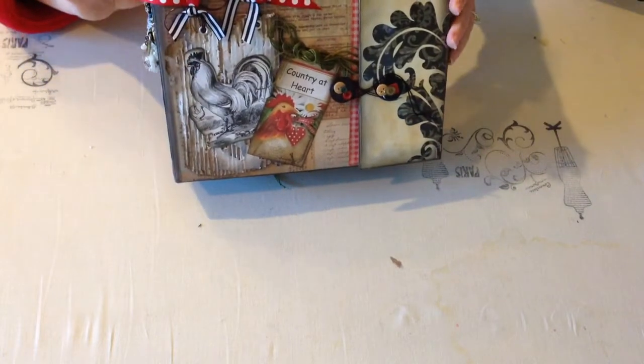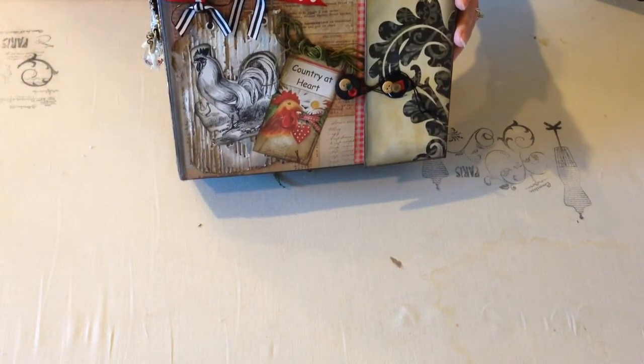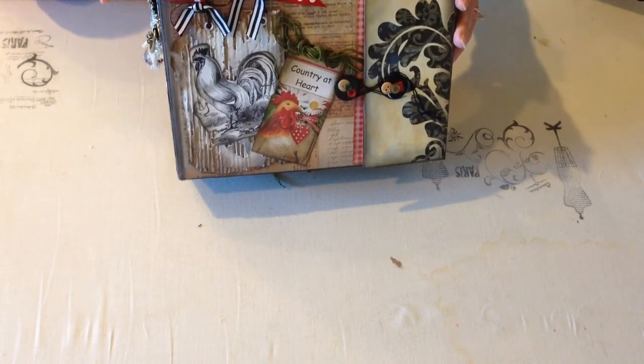This is an album that I just completed yesterday and it's already on eBay. I'll put the link down there for you.